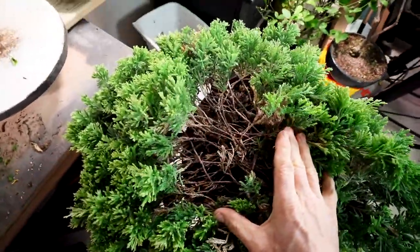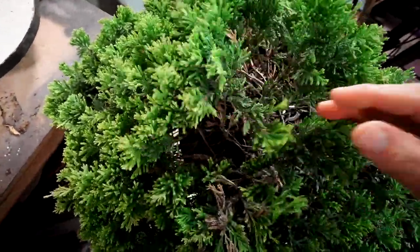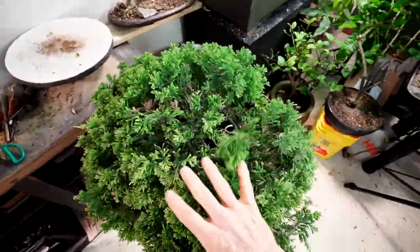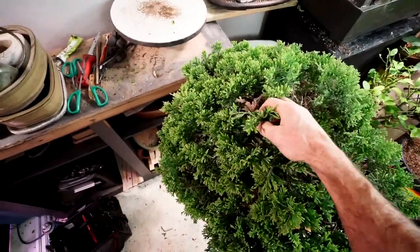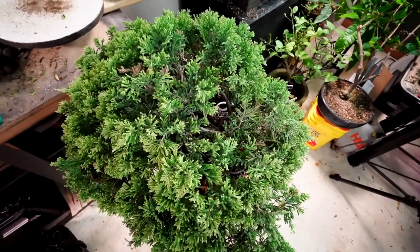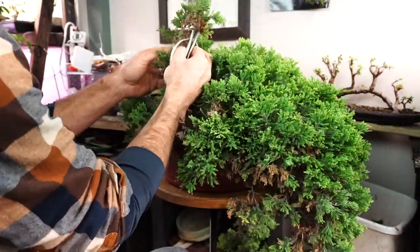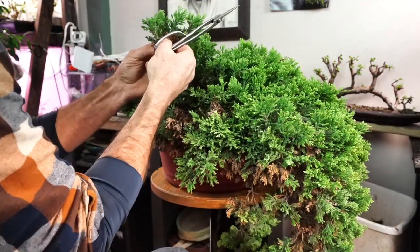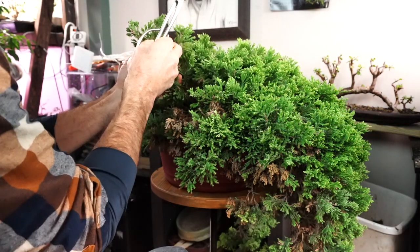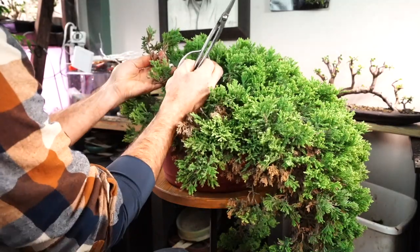Look at all that underneath growth down in there — not really growth but branches that are all reaching up for light and just can't get it. Underneath it's just all these long skinny branches. I'm not sure when this one was last worked on, but let's clean out some of those little ones we know we're not going to use. I'm going to focus for the next few minutes on getting rid of all of the dark brown dying branches and tips.